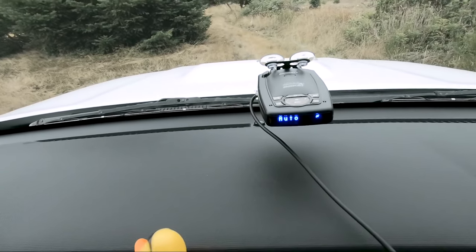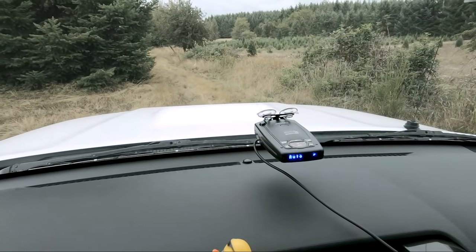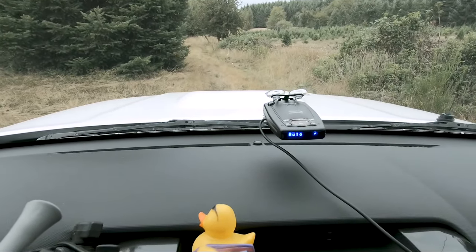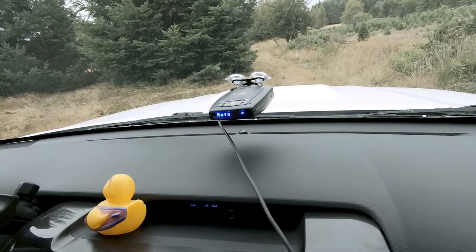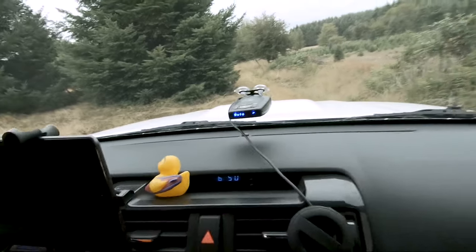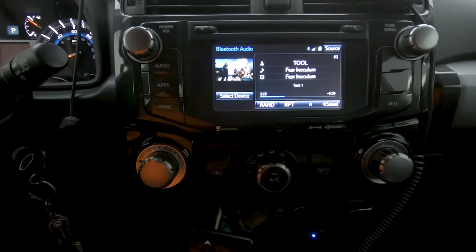What it does NOT give you is automatic headlights — your headlights do not turn on and off automatically like a lot of people want. What it does is keep your dash, your stereo, and your screen from dimming when it's light out, no matter whether you have your parking lights or headlights on.